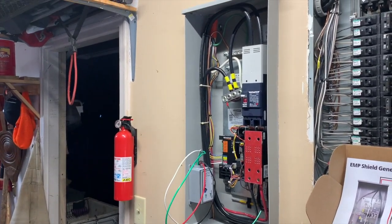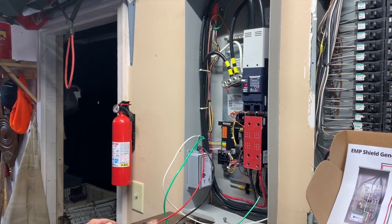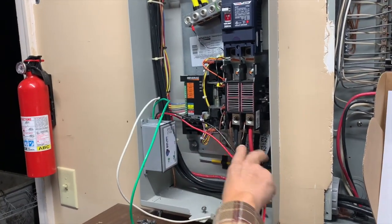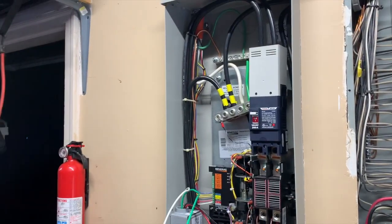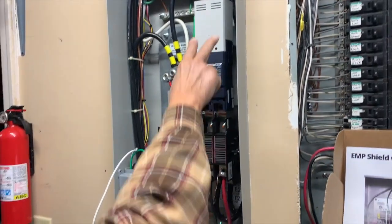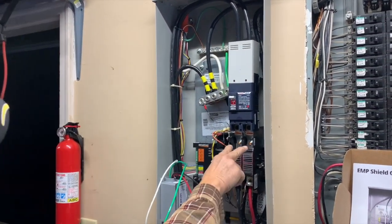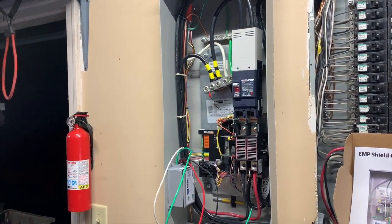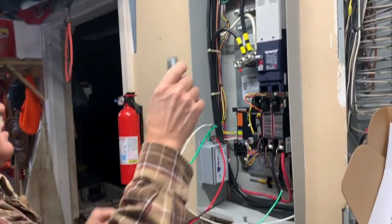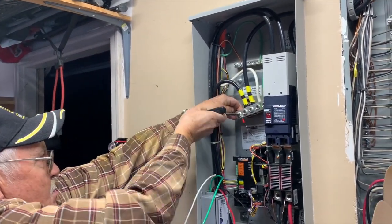Is there anything we need to do as far as turning power off before we get going? Not in this situation, because these wires going to the generator are dead — that's what we're going to pull loose and run these leads into. We don't have to worry about the ground and neutral bar. The hot wire coming in from the meter is protected behind the shield that came with the transfer switch, so if you stay out of there you're okay. Alright, let's do it!